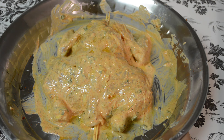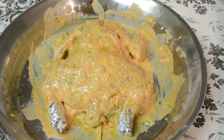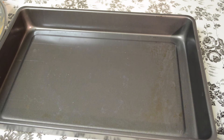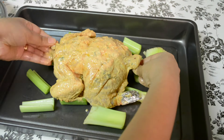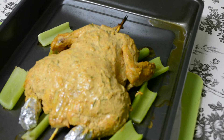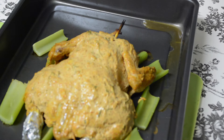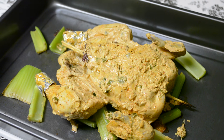I'll be cooking this in the oven at 400 degrees Fahrenheit for about 25 minutes. I've wrapped aluminium foil around the bone part of the legs so they don't get burnt. I'm cooking the chicken over celery sticks in a baking tray. After about 20 minutes the chicken is partially cooked and you can see the sides are getting brown. I'll flip this over and cook on the other side for about 20 to 25 minutes again.